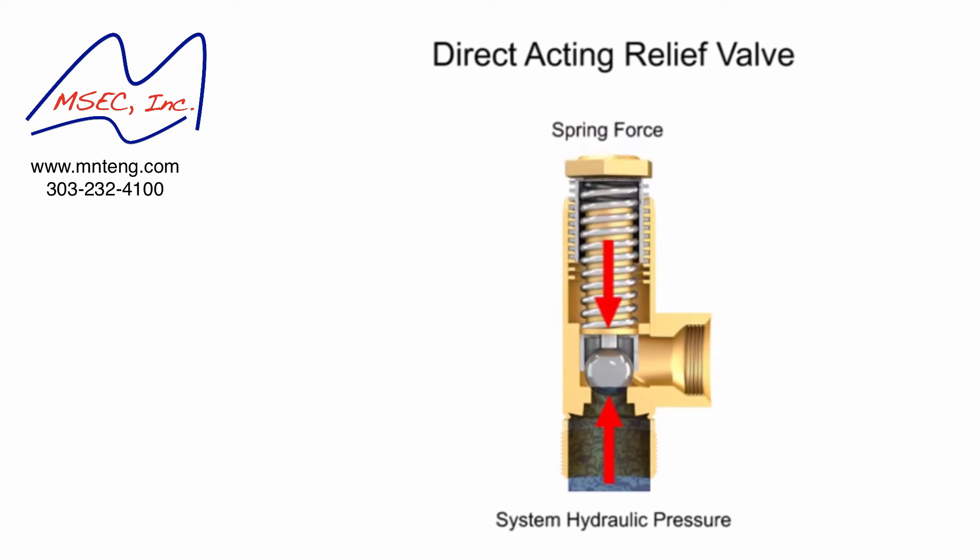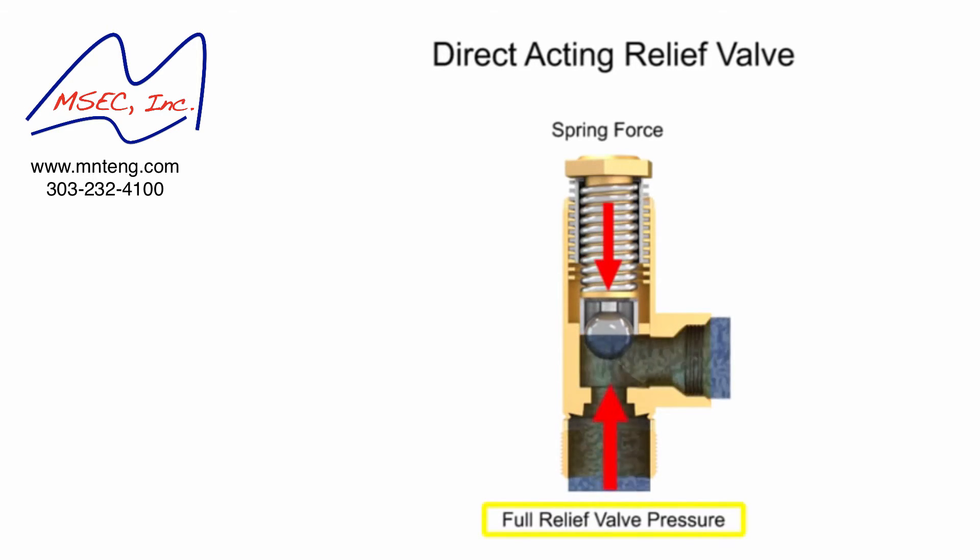As long as the system operates at a pressure at or under the cracking pressure, the valve remains closed. If the hydraulic pressure increases even a small amount beyond this level, the valve begins to open and fluid begins to trickle through. The pressure at which the valve is fully open is called the full relief valve pressure, and is higher than the cracking pressure.